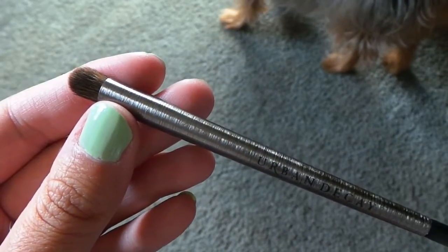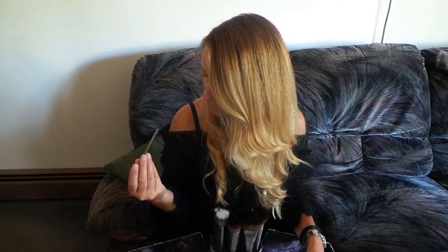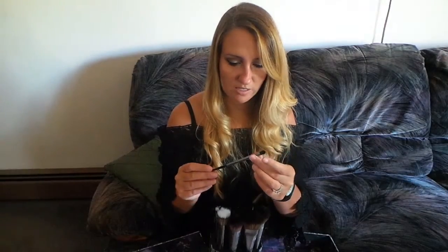The next brush is an eyeshadow contour — E211 — and this one retails for $22. It's dome-shaped like the finger brush but longer in height and smaller in width. I know it's supposed to be for contouring, but I feel like this would make a good smudger brush for the eyeshadow underneath my eye — just smudging it out.